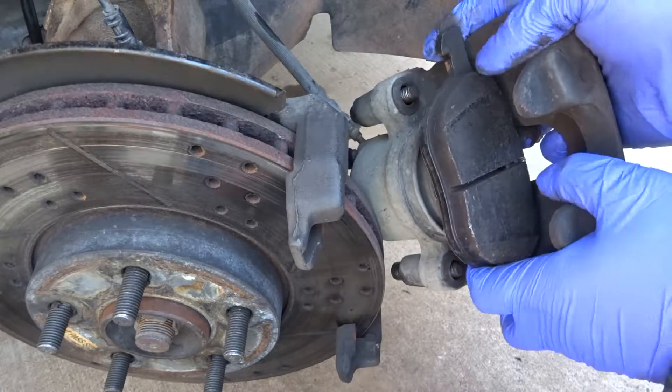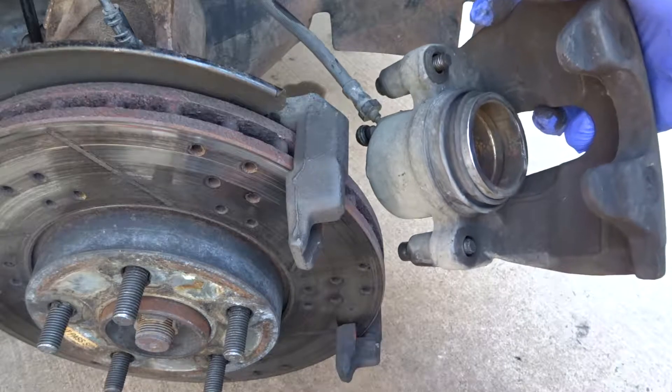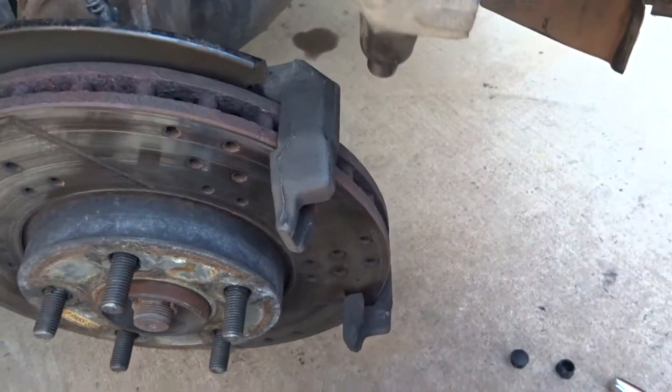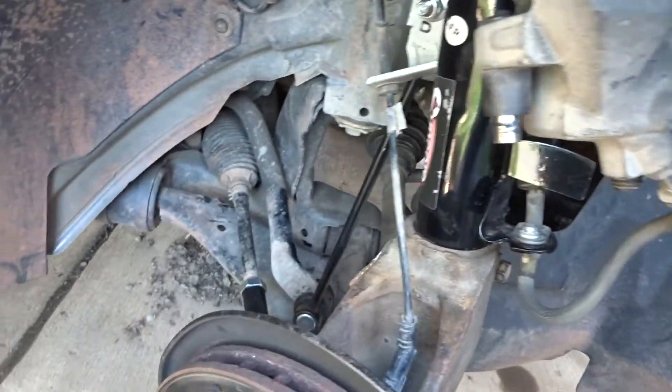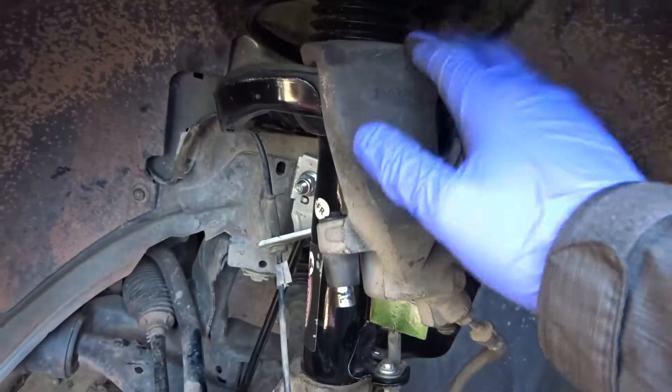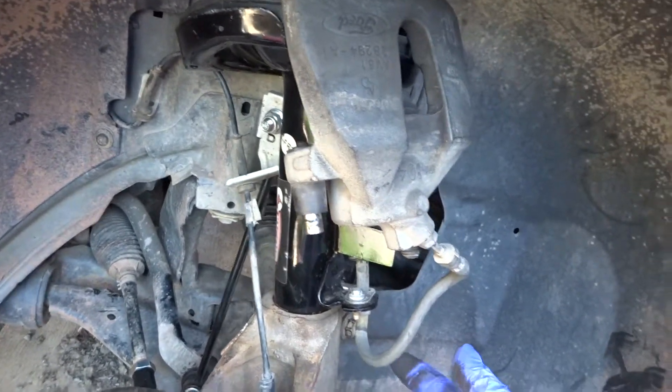When you pull the caliper out, you can pull this pad out and hang the caliper up here. You don't want to dangle the caliper and stress the brake line right here.